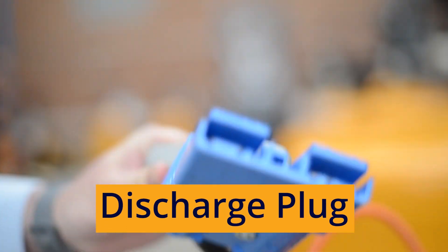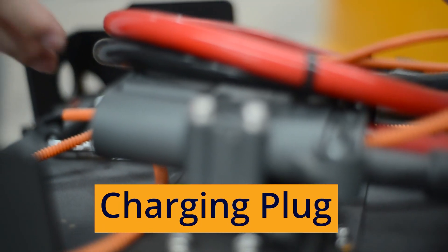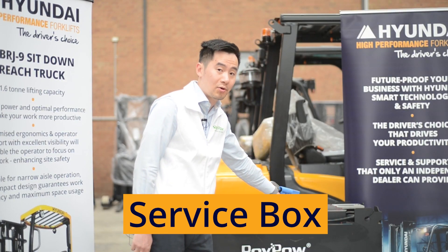This is a discharge plug — the end you're going to plug into a truck. And this is a charging plug, which you use to connect with the smart charger to charge your batteries. This is what we call a service box.